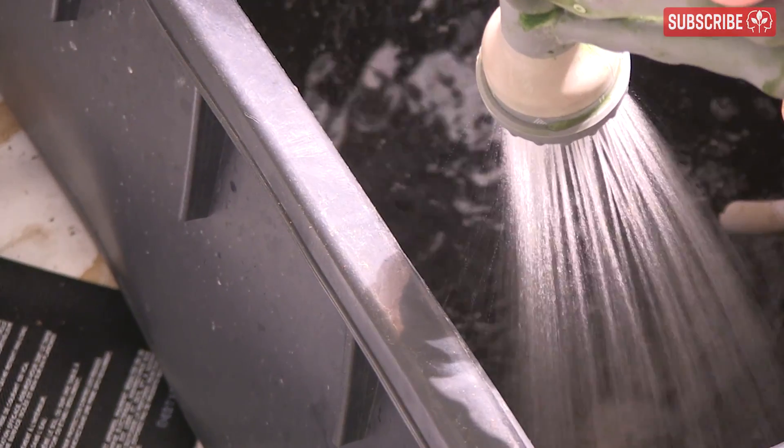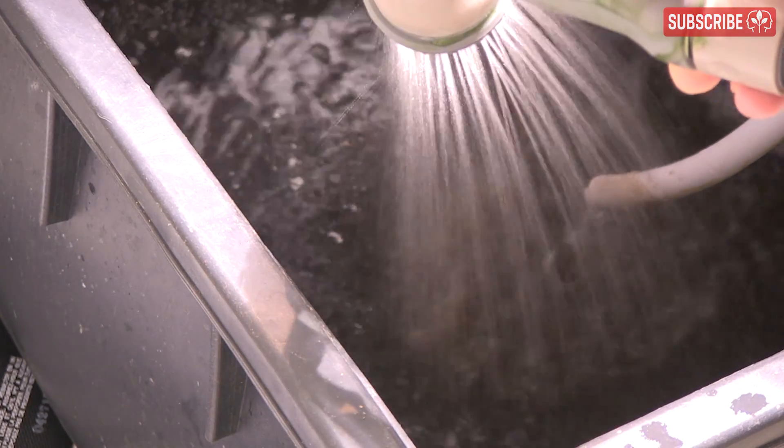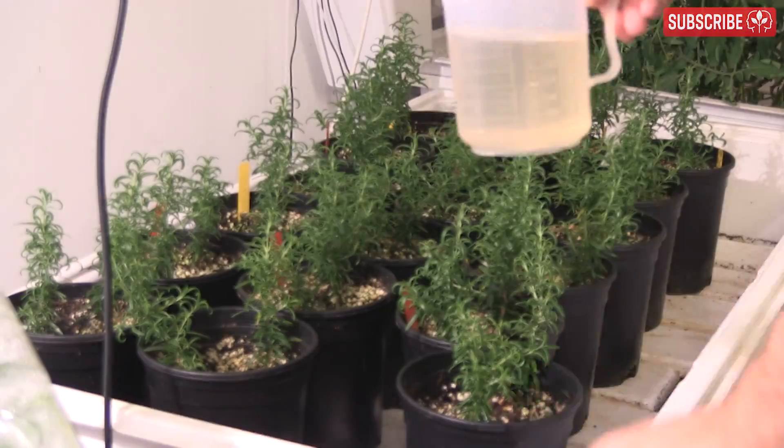This is why hydroponic growers who use recirculating systems top up their reservoirs with water or half-strength nutrients every day or two. If they neglected to do this, their plants would end up feeding on an ever-concentrating nutrient solution as time went on, eventually leading to toxicity problems and plant tissue damage.